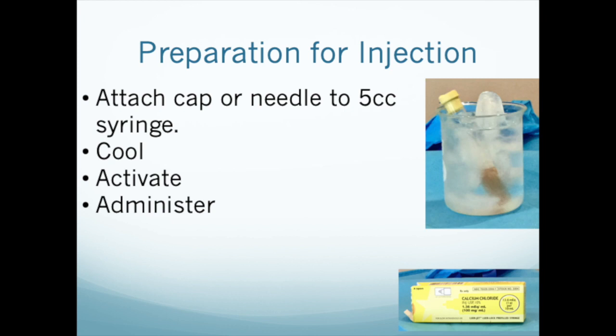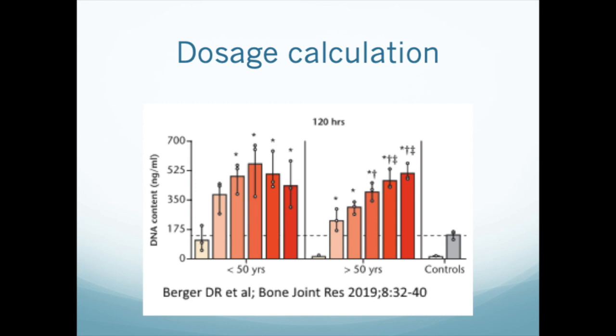Now your PRP is ready. You can administer it immediately, chill it and administer it, or activate it and administer it. As of this recording in September 2019, nobody knows the optimal dose of PRP for anything — few dose response studies have been published. However, we know from tissue culture studies like the one shown here that there is a dose response curve. We will be talking more about PRP dosage calculations in an upcoming video.